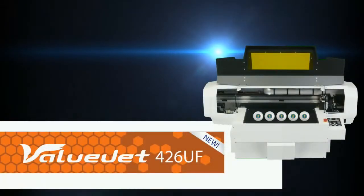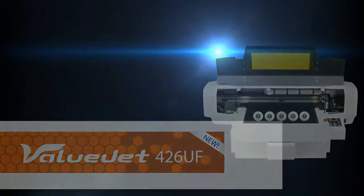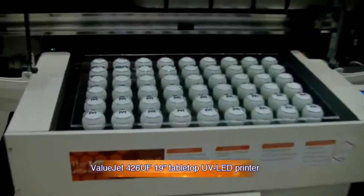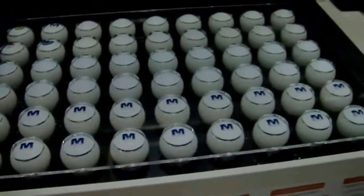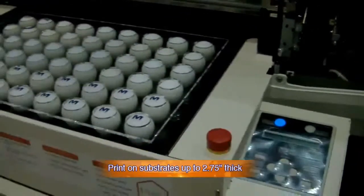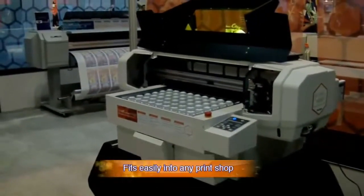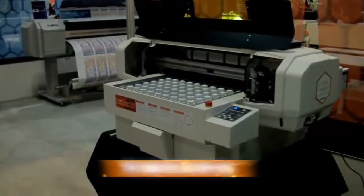Introducing the ValueJet 426UF UV LED Printer from MUTO. This unique UV printer features a large 19 by 13 inch flatbed and will fit on almost any desktop. Print with CMYK and white and varnish ink, and it prints directly on a variety of substrates up to 2¾ inches thick.